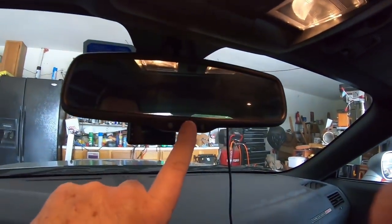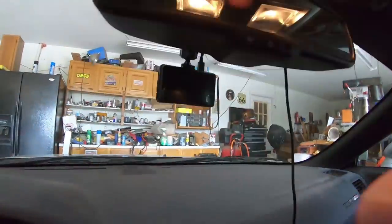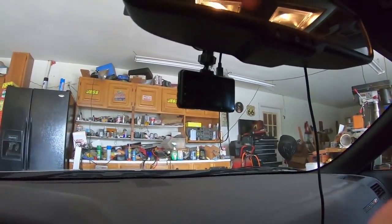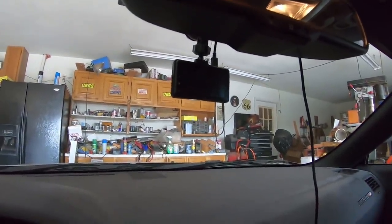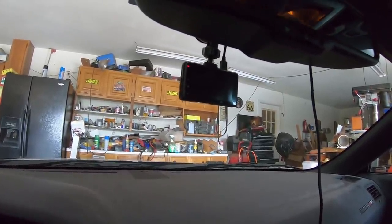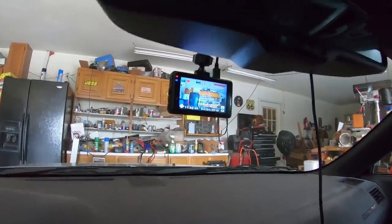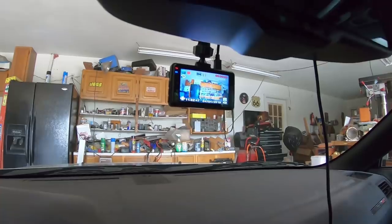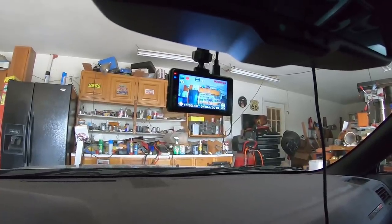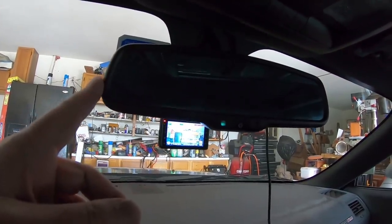The only thing on this existing mirror is just a basic dimming feature. Now I've got my Acaso that I've been using for a long time in the Challenger and it's been good — God, love the sound of this car — but I'm going to take it down, replace it, and stick in the new mirrored dash cam. Then I'm going to put the back camera in the back window and we'll see how this process works.